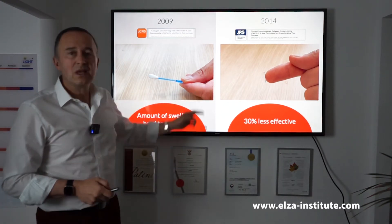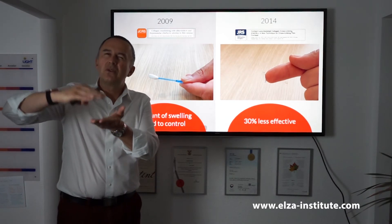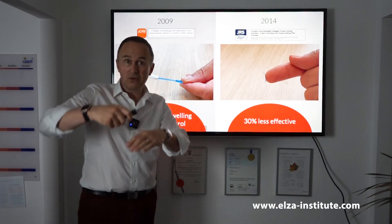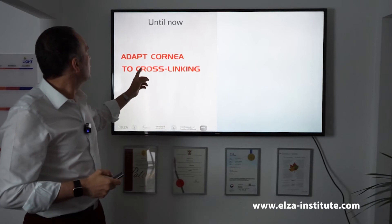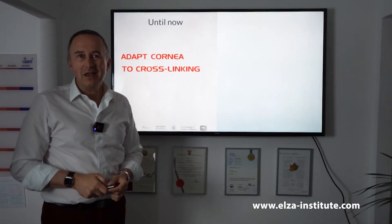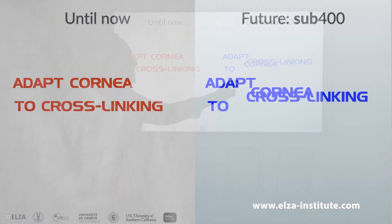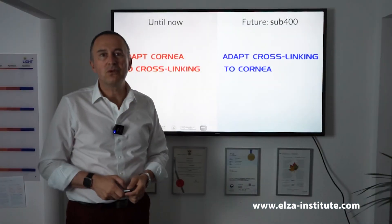Now if you look at these two methods, what do they do? They both try to somehow increase the thickness of the cornea, either by swelling or by putting something on top of the cornea. Well, we went a different way. Instead of trying to adapt the cornea to CXL, we developed a protocol that adapts CXL to the patient's cornea. That makes more sense but took a few years to develop.